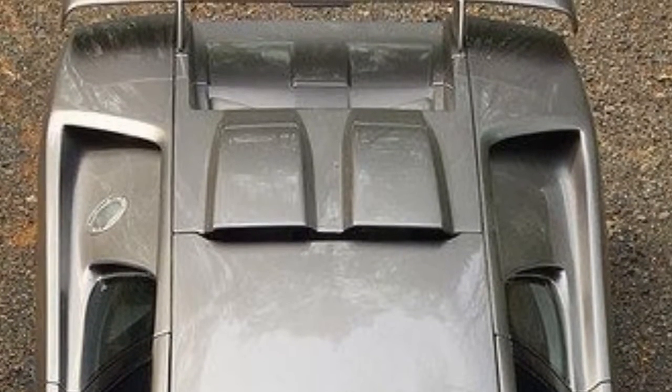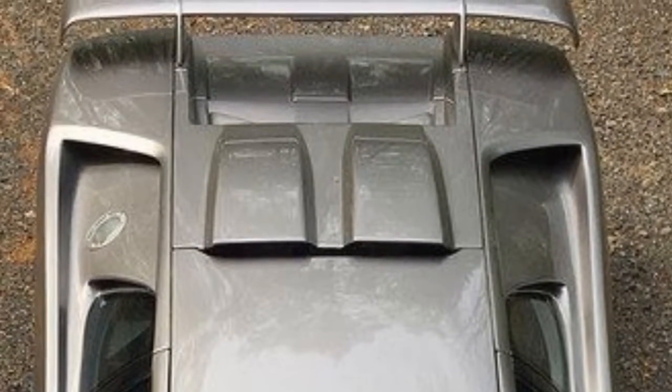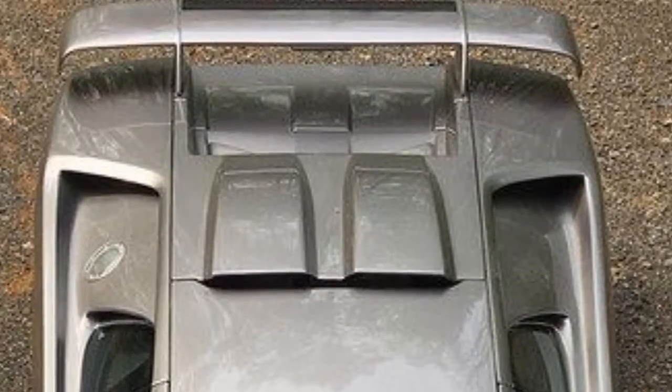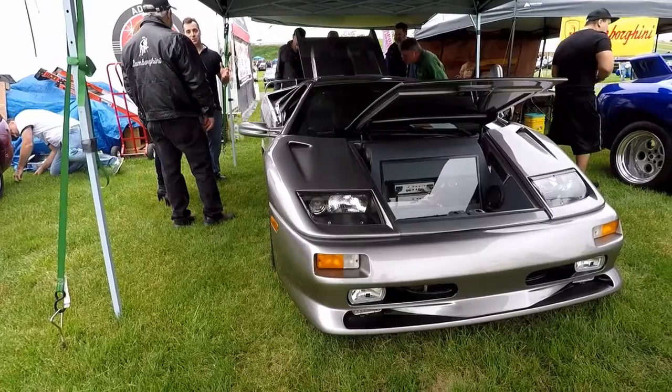And the other thing is — it's just finished, just getting on the road after those 14 years. So it's great that you made it to Carlisle. This is its debut.